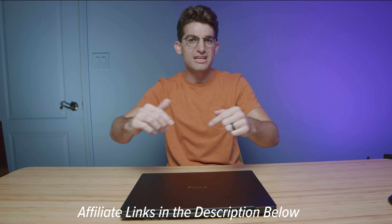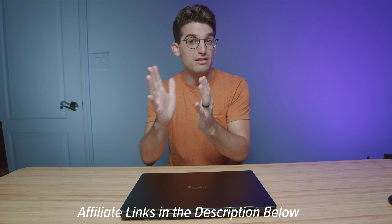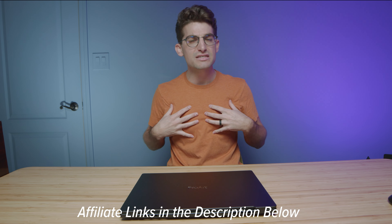Before we get into the performance benchmarks, if you're curious about the exact pricing of all the models available currently on the market and all the different spec configurations, I'm putting links in the description below so you can check out the live pricing. If you do make a purchase, I'll get a small commission, but at no extra cost to you — that's what keeps this channel alive and the helpful content coming your way.